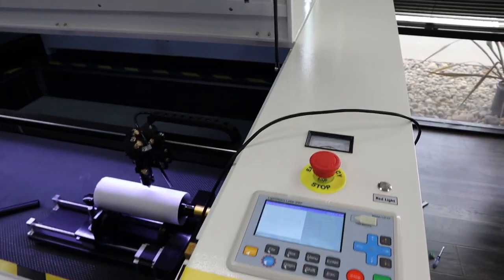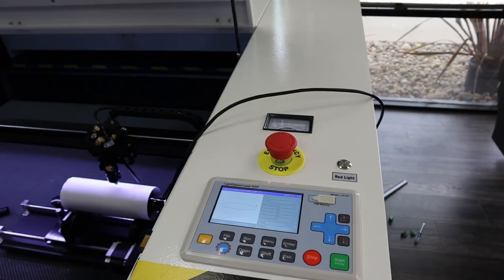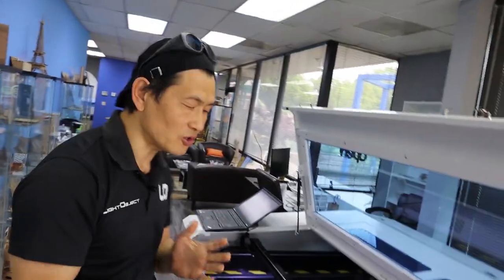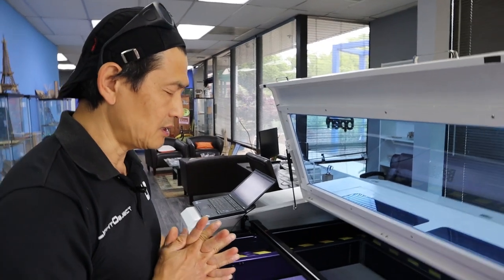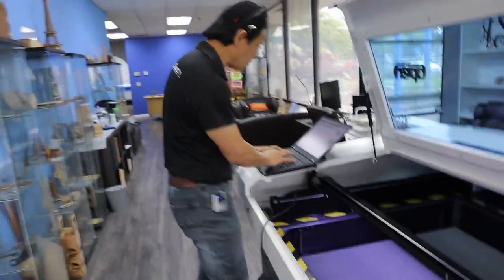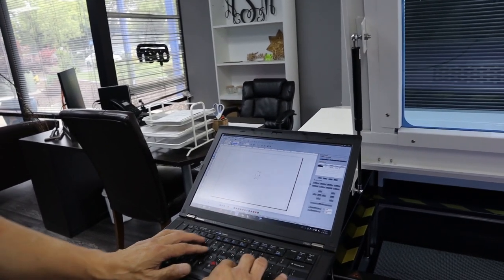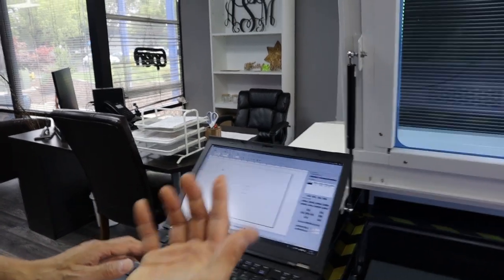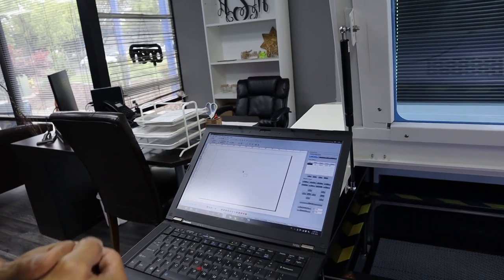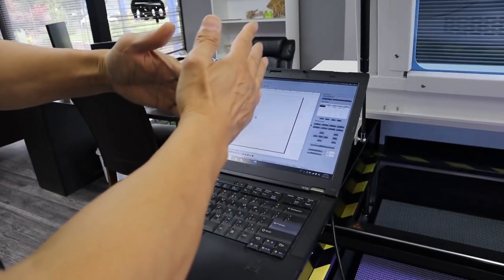This procedure is to find the magic number — the correct UM value — for the rotary, because we want to engrave or cut in the proper ratio. For example, if you want to cut a 1-inch by 1-inch square and you don't do this calibration, you may get 1 inch on X but a totally different dimension on the rotary (Y-axis). So we're going to draw a square — 50mm on X and 40mm on Y. I use different values so you can tell X from Y. Y means the rotary.